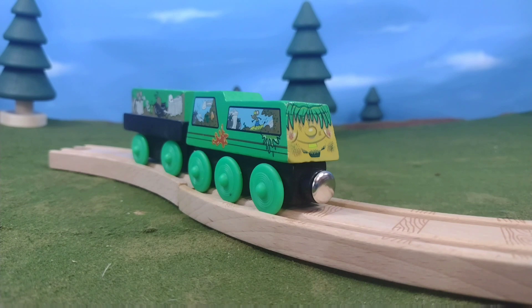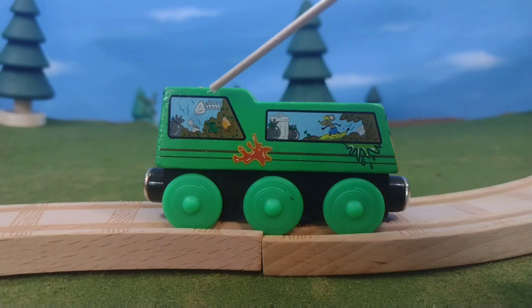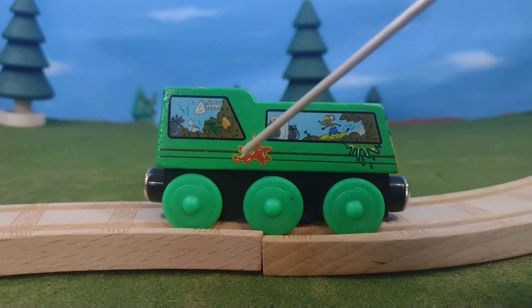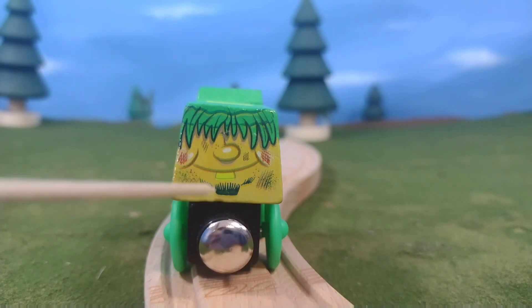Now that the engine is out of the box, let's take a look. The printing on this is phenomenal and it feels up to par with Thomas Wooden Railway. You can see little ketchup stains, relish stains, and all sorts of garbage inside — very cool. Here's the front, and I'll be honest, this face reminds me a little bit of SpongeBob, but I really do like it. A lot of character to it.